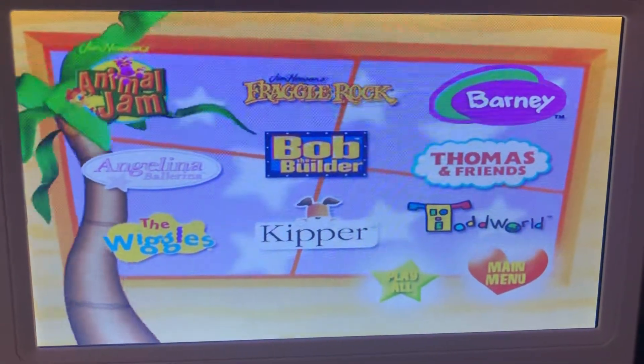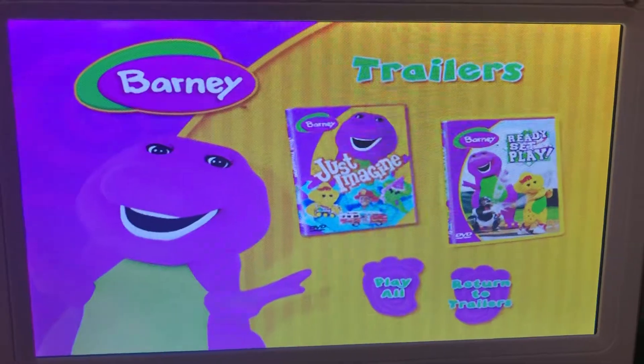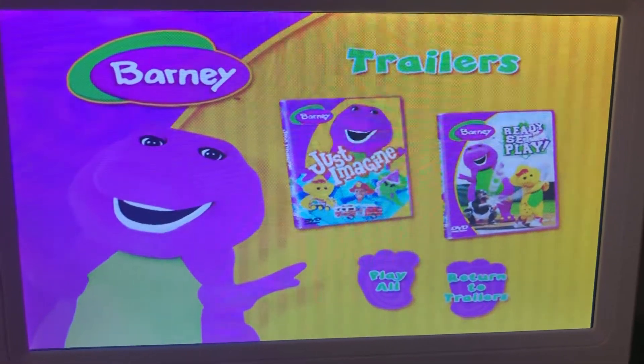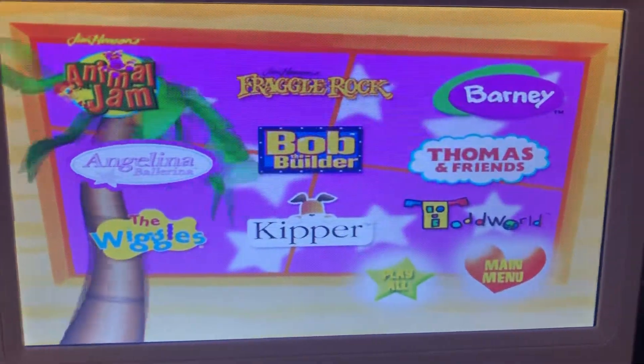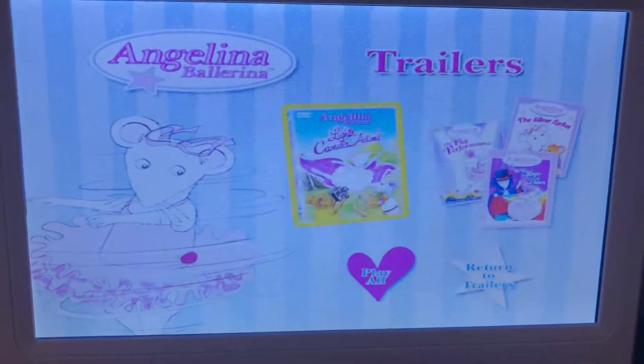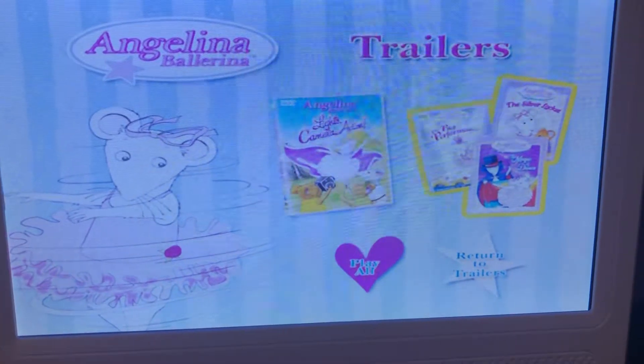Here's Barney Trailers: Just Imagine and Ready, Set, Play. We have Angelina Ballerina Trailers: Lights, Camera, Action, and three amazing Angelina Ballerina DVDs.